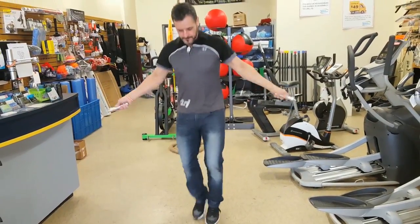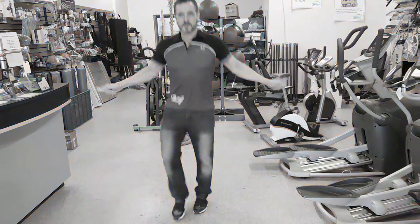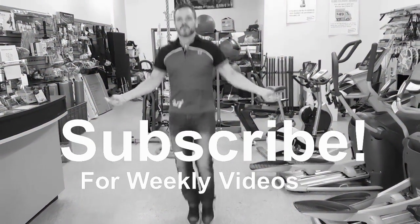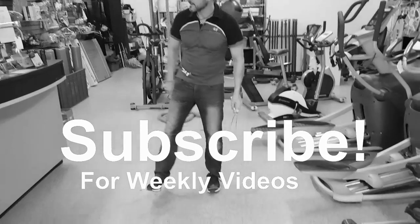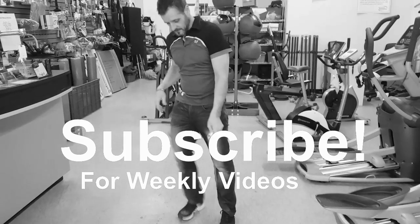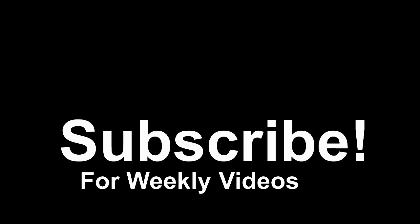That's it — the Lelix Aluminum Adjustable Speed Rope. Thanks for watching. If you'd like to see more, check out 247fitnesssolutions.ca or becomespartan.tv. Please like us on Facebook, Twitter, and Instagram. We'll see you next time.